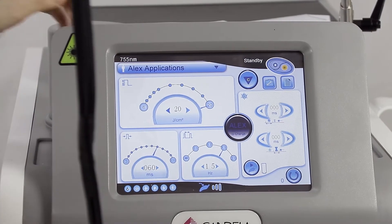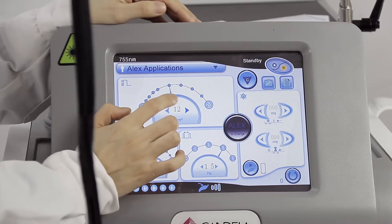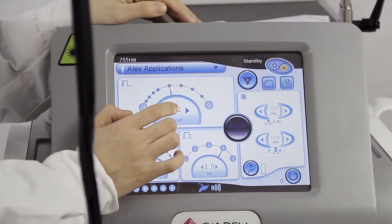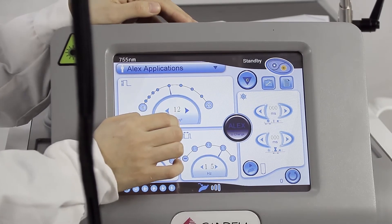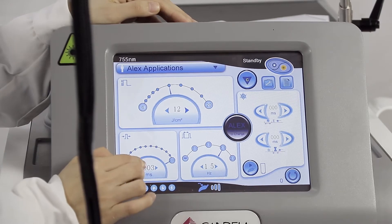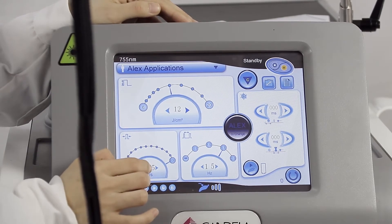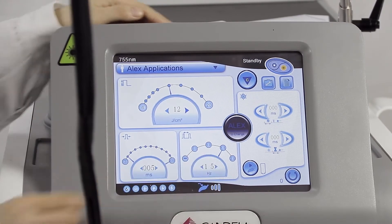Here we adjust and set the parameters first. Set the suitable parameter — here we have the energy itself, and now the hertz. We choose 5 for the energy. The 5 for hertz is okay.